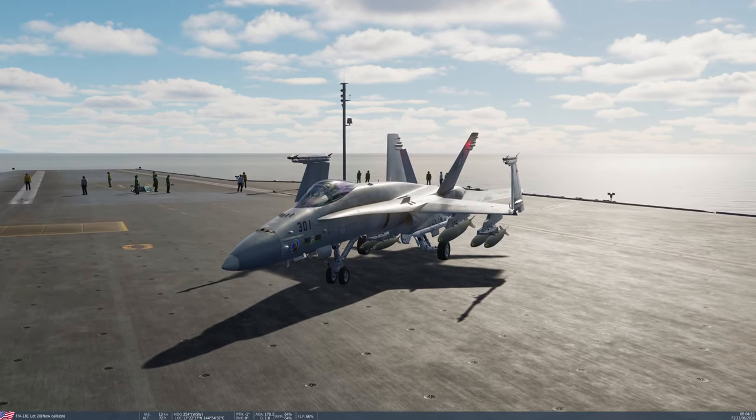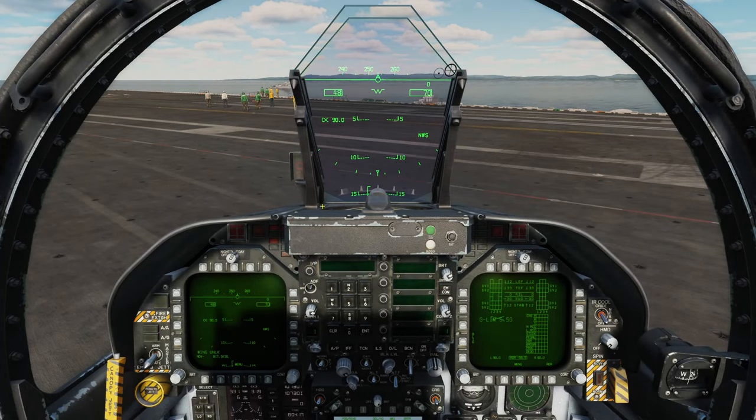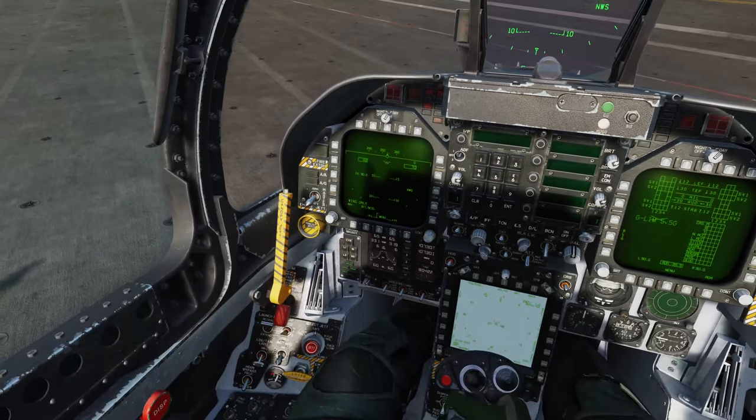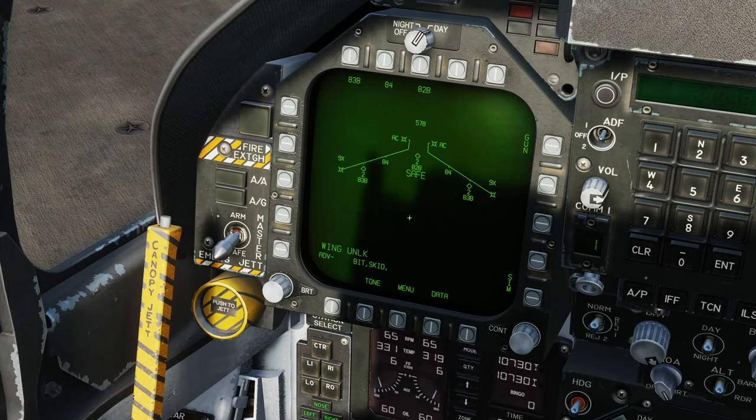I've got the three standard types of low drag variants loaded on the aircraft now. Let's jump inside the aircraft and see how we set up these weapons. Looking at the left-hand DDI, let's go to the menu and then the stores page. We can see the stores page confirming two Mark 82s on the centre line, single Mark 84s on the inners, and double Mark 83s on the outers. We get the profiles across the top of the stores page: 83B, 84, and 82B.